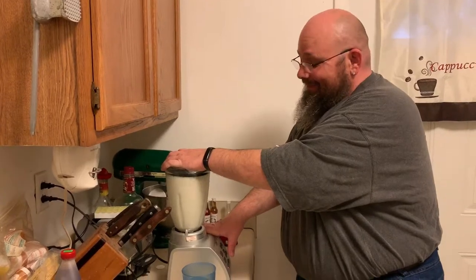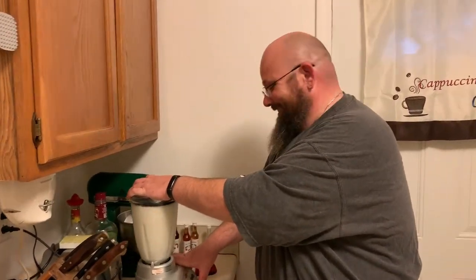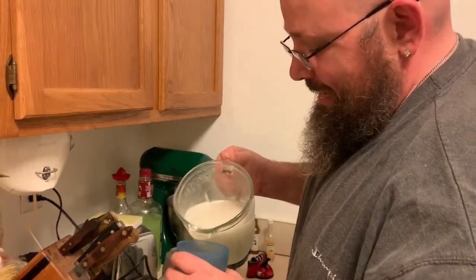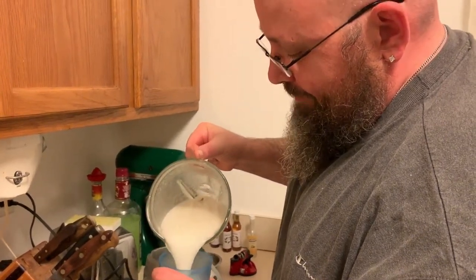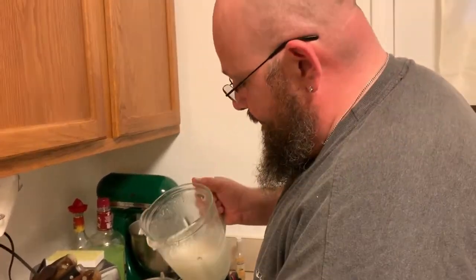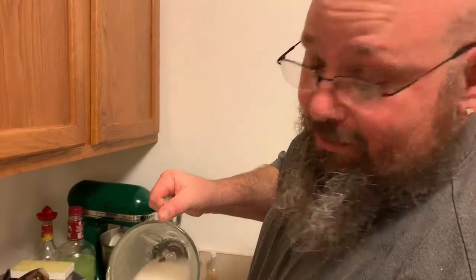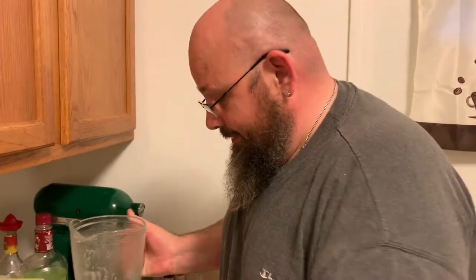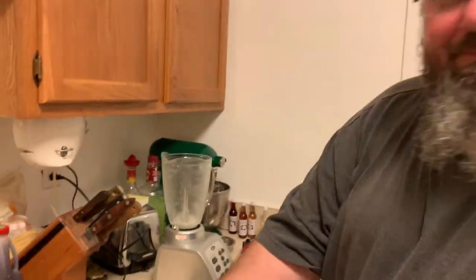Hey guys, welcome back! I've been experimenting with margaritas lately but tonight we're just going to take the old easy way — green margaritas. We got to sip on something while we're doing this. Each time we make these we use a little bit more tequila — yeah, we got kind of wobbly last week, we did. Cheers to you, let's get started!